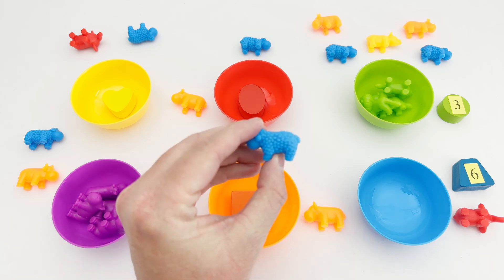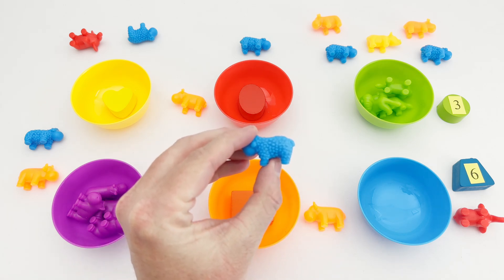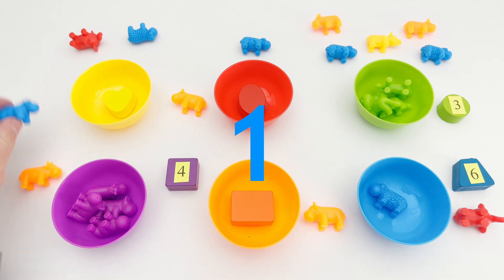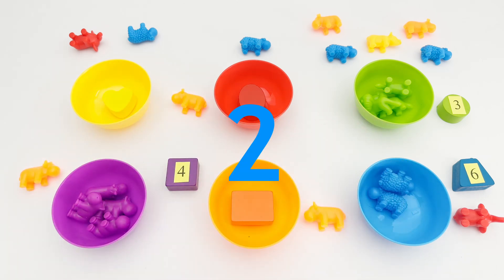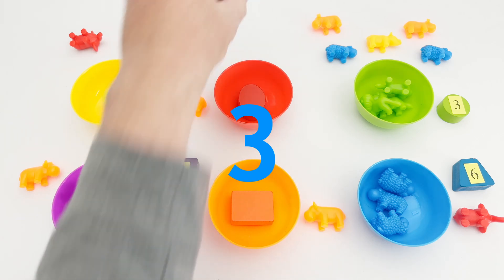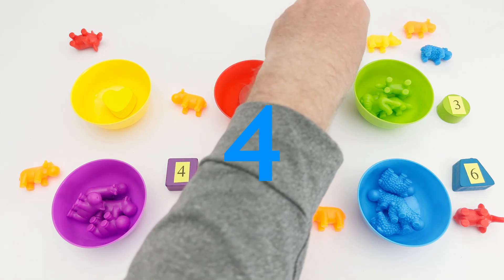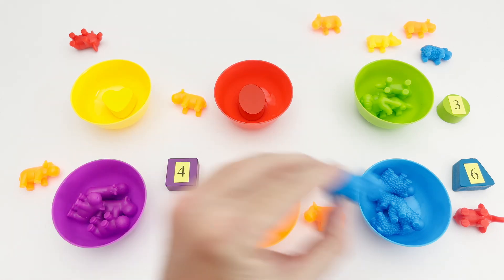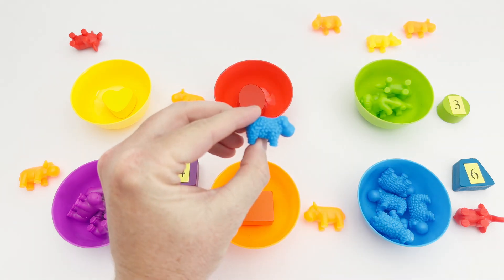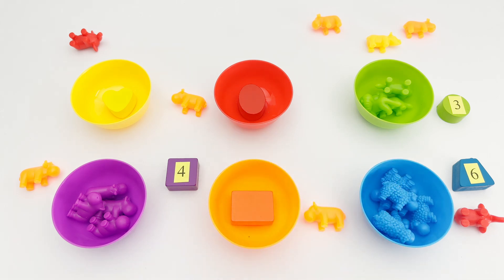Look here — the blue animal is a sheep! Let's count all the blue sheep together: one, two, three, four, five. Do you see the last sheep? Bah bah bah — there it is! Six! We have six sheep: one, two, three, four, five, six.